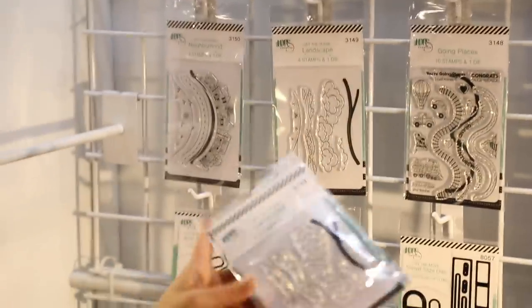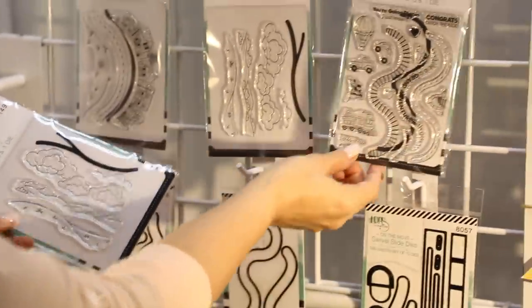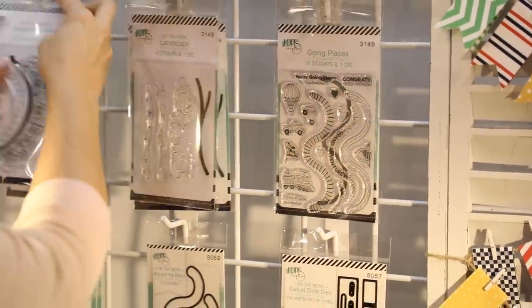We've got another scenic set — this is your Landscape, so you have beautiful clouds and hills, and it comes with a die. Then here we have our Going Places, so you have that big S-curve and your little train, cars, and trucks — everything you need to be on the move and on the go.